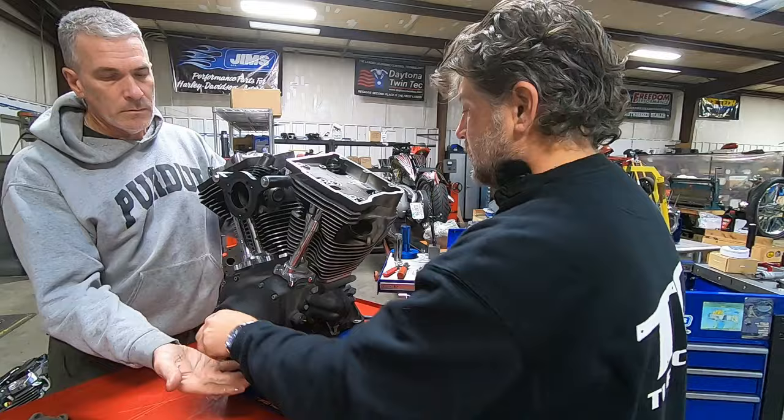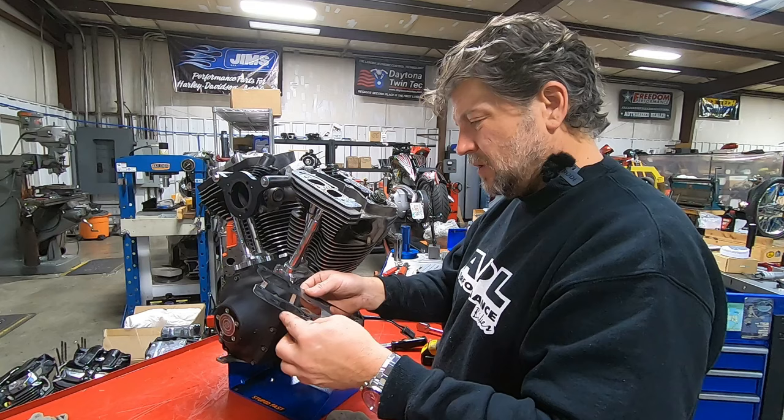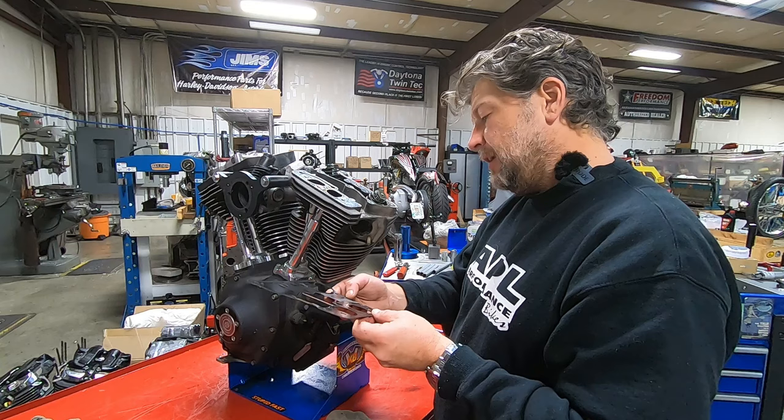The engine has been into before, it appears, only because these are not stock gaskets. Actually, let me back up on that — it's got an HD part number on it: 16-7-19-99. So they're black. Interesting.